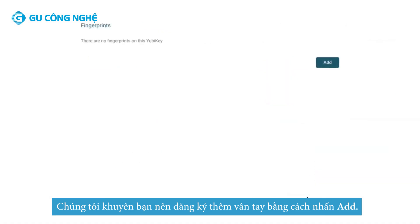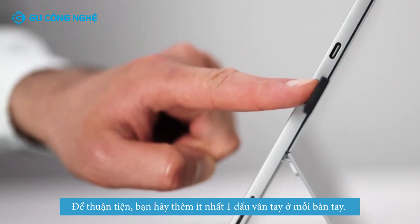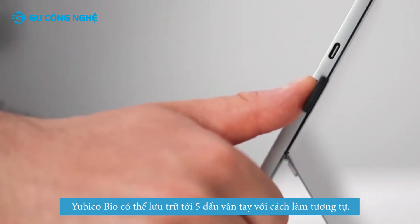We recommend enrolling more fingerprints by clicking Add. For your convenience, we recommend at least one fingerprint from each hand. The YubiKey Bio can store up to five fingerprints, and you decide how many to enroll.